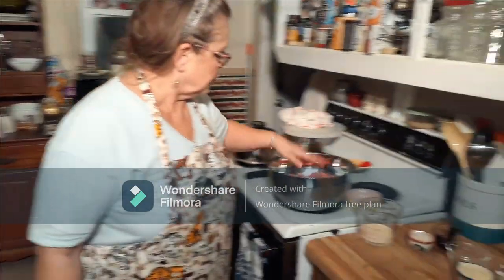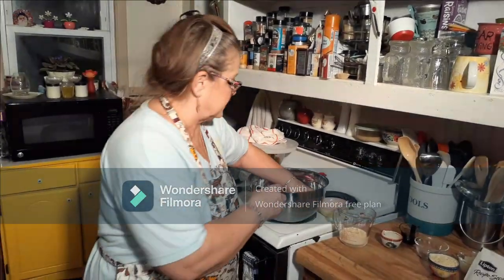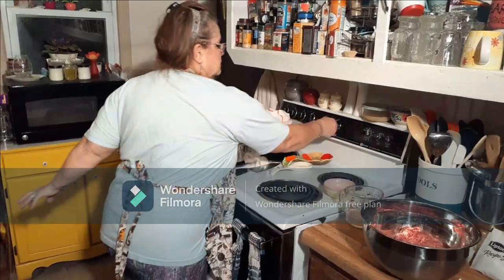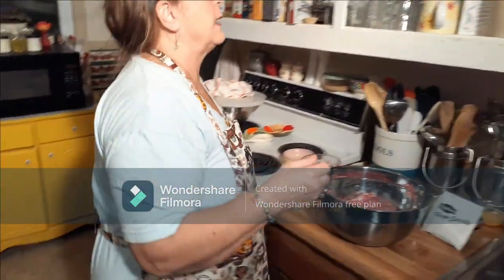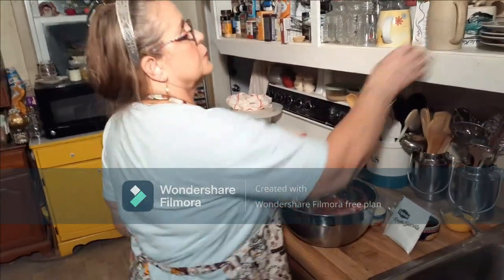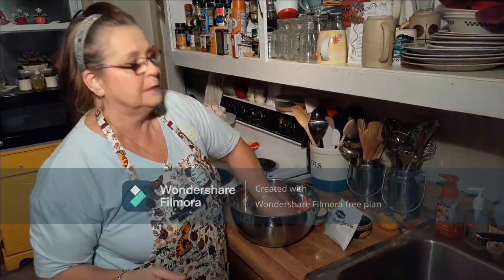We're going to make meatloaf patties. You can eat some now, put some in the freezer and cook them later, or whatever you like. Turn your oven on to 350. It's like a meatloaf hamburger patty. First of all, you need two pounds of hamburger — use lean.